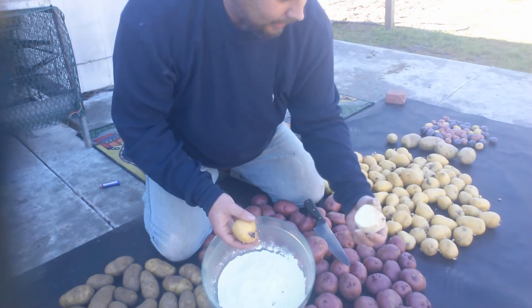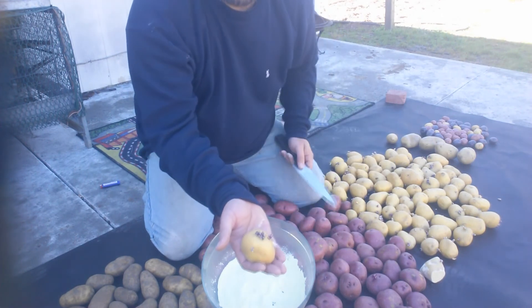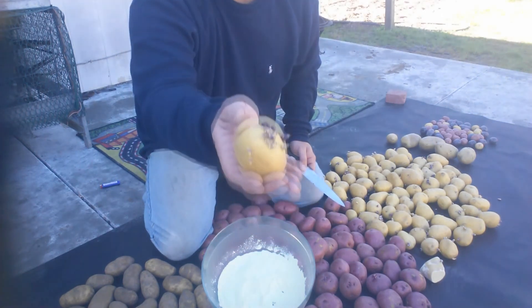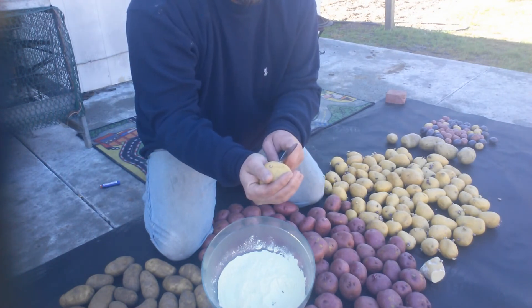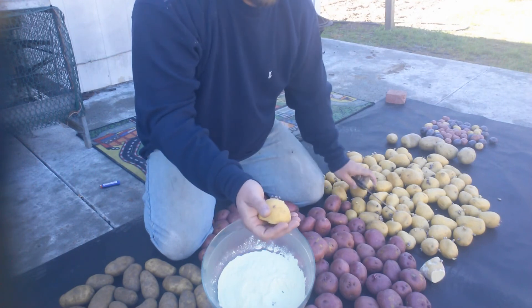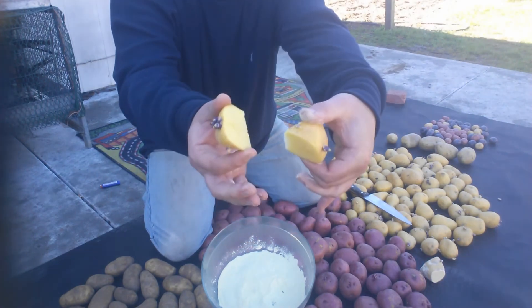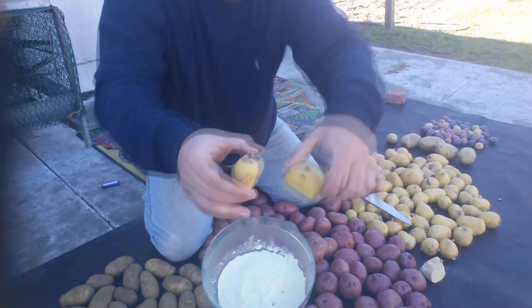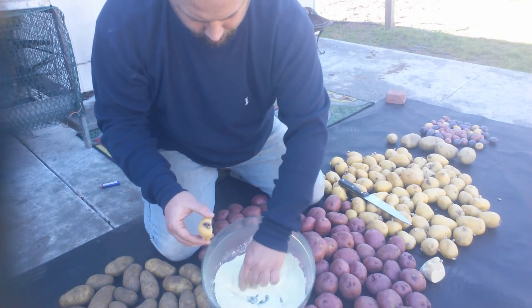Just put it out here to dry. It looks like this one we could probably get two more plants out of. Carefully cut it, take my two potato starters, roll them in the brimstone sulfur powder again.